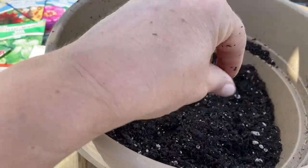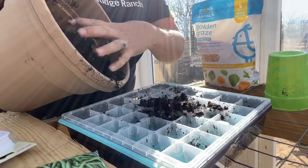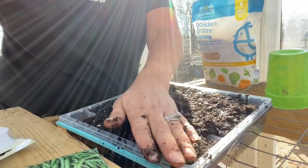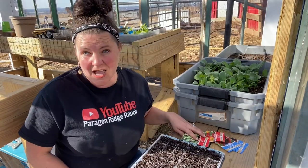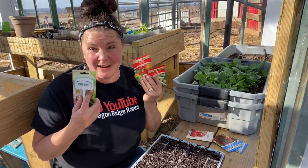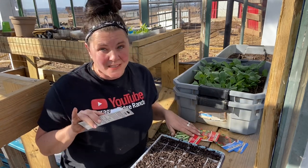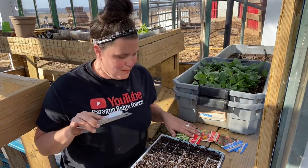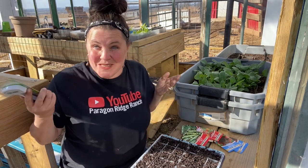Happy Frog has mycorrhizal fungi in it and it is a great seed starting mix. It does need to be watered down. It's actually perfect. First of all, I want to say thank you so much to Ferry Morse for sending these beautiful seeds over for us to try. We are not affiliated nor sponsored by them, but they're just so sweet and kind. So let's plant them.